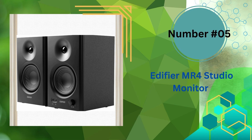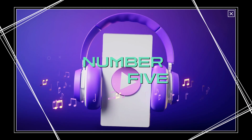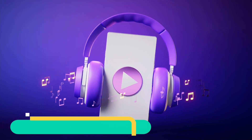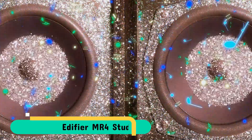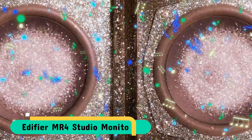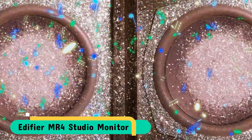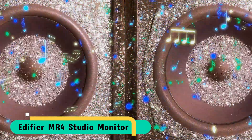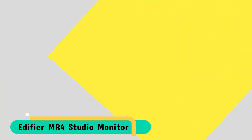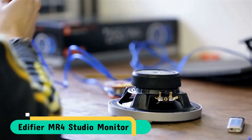Our last pick is the Edifier MR4 Studio Monitor. This Edifier MR4 is equipped with 1-inch silk dome tweeters to create a silky smooth high-frequency sound. The special coating on them provides the most natural and refined treble. The tweeter transmits sound more accurately due to its broad dispersion pattern. The Edifier MR4 Studio Monitor also utilizes 4-inch diaphragms for low frequency to create powerful bass and accurate overall sound. The diaphragm is equipped with mica to preserve a natural hearing sensation and increase bass depth.